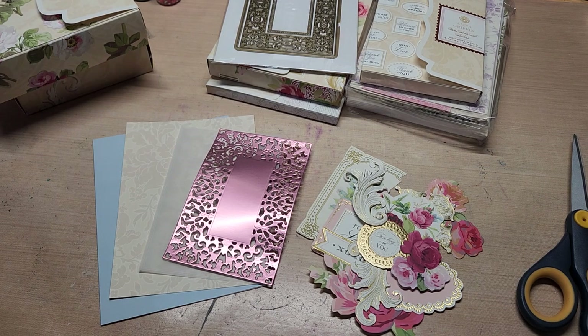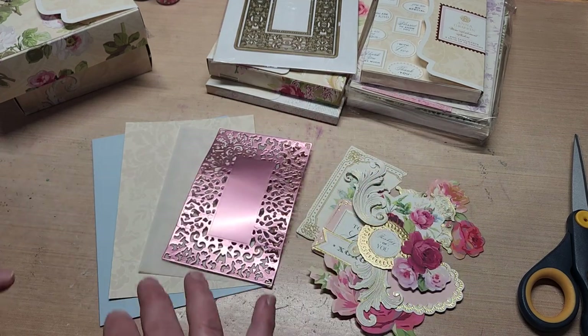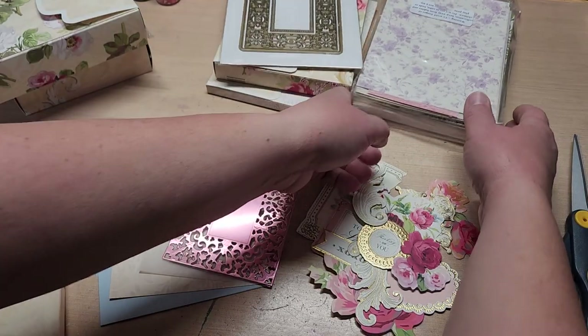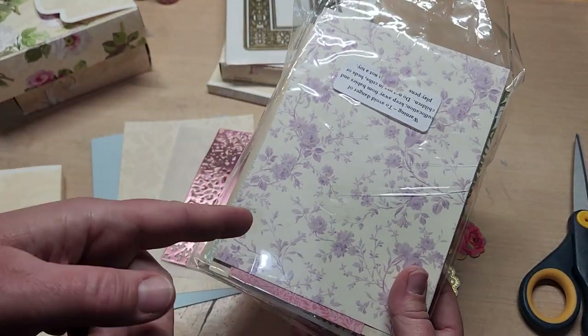Hello, welcome back to Funtime Crafts 24-7. This is a let's make a card video and we're going to put together a Valentine card. I've already got it organized so we can just layer it up. What I've done is I've taken a card base out of an Anna Griffin card base pack,